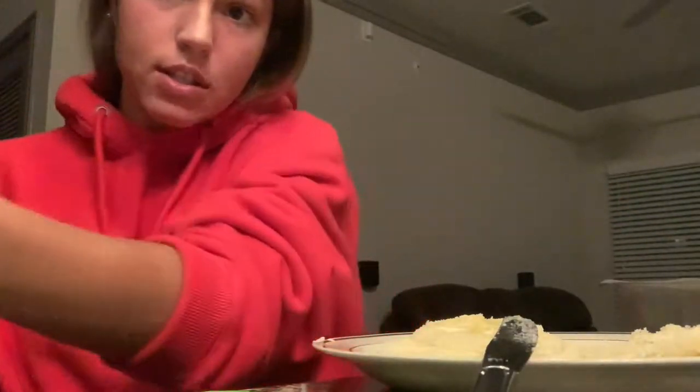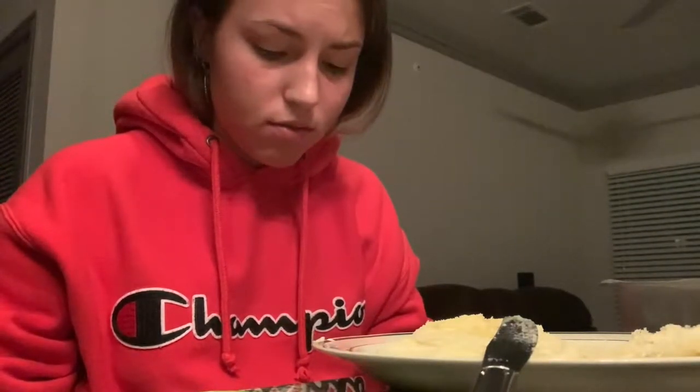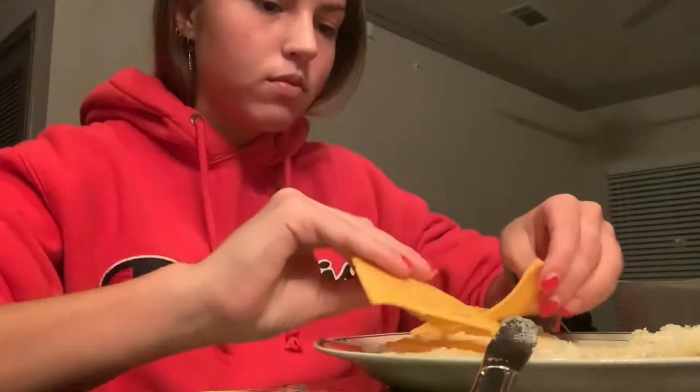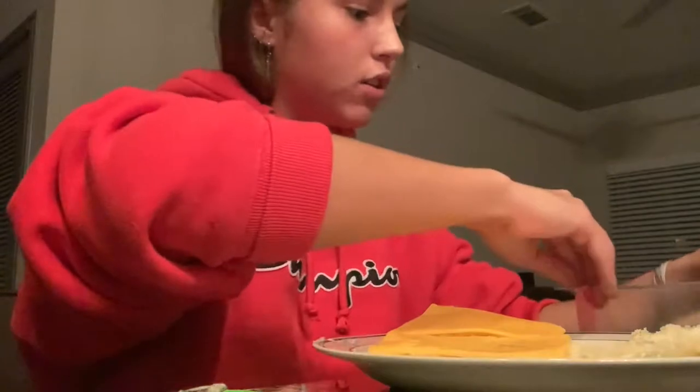Oh, only two slices of cheese left — perfect size. I cut them up, perfect. This is just a perfect night overall. I'm doing great things. You just put your cheese right on top and then you fill it with turkey.